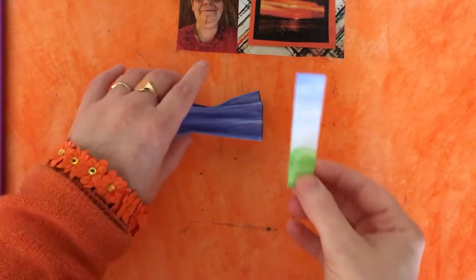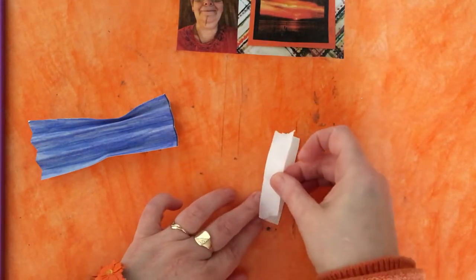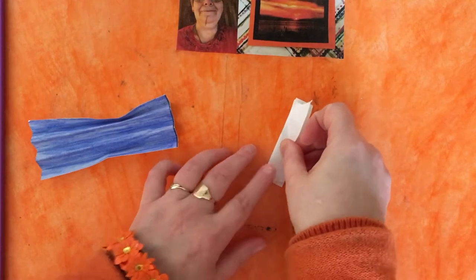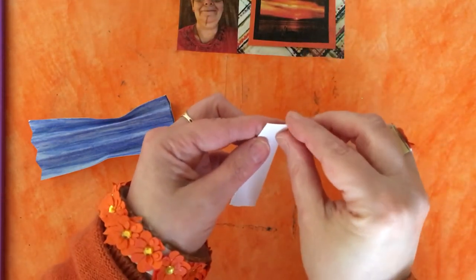You'll also want another piece approximately three by half an inch — you don't have to be too particular about that. On the back of it we need to place a piece of double-sided tape, one inch wide, and just pop it on like that so it goes the whole length.